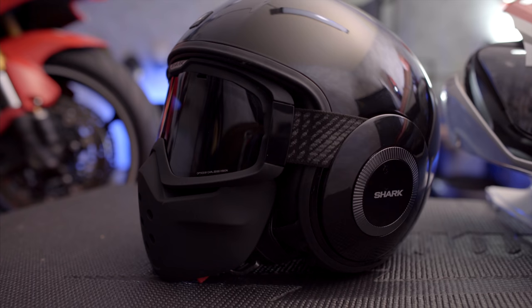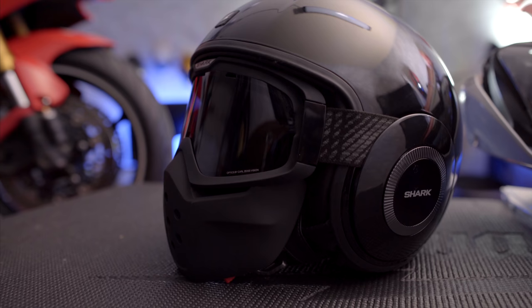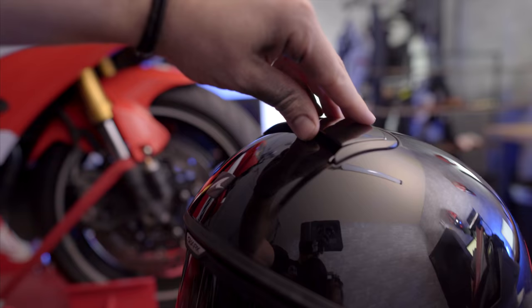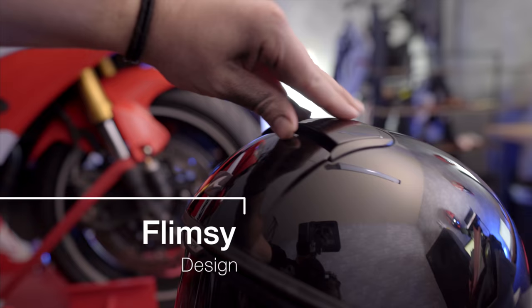One thing I haven't really been happy with is the quality of the top vent on the helmet. I haven't had any issues, but when moving it back and forth I just get a really low quality feel.